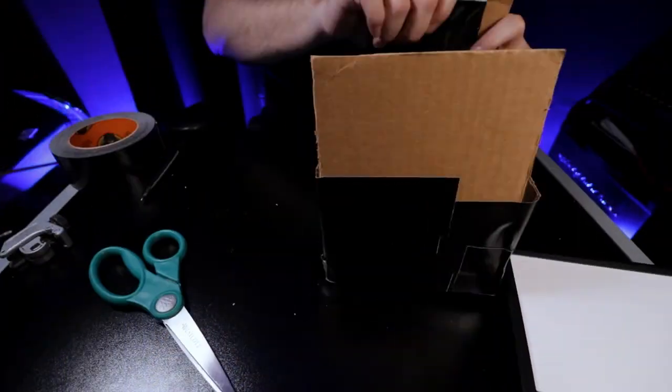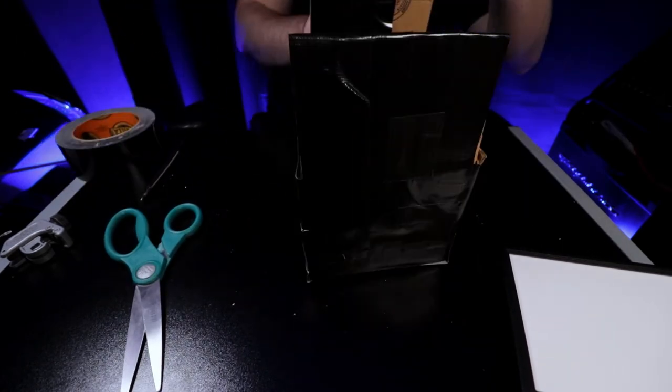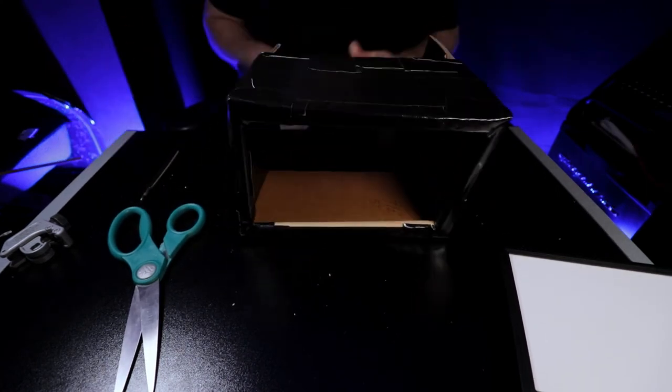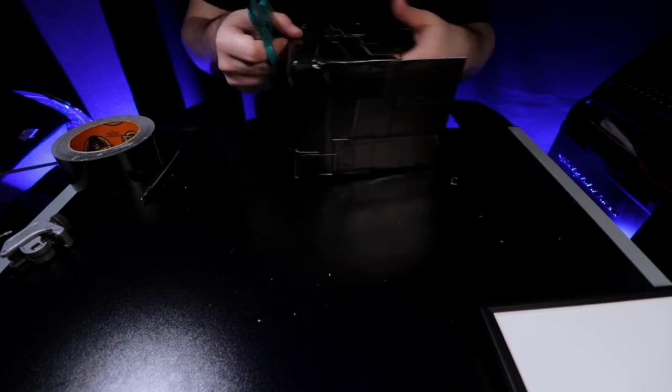It's easier to just show you than to tell you — there's an art form to securing it. Once secured, be gentle since this is made of cardboard and wood — you don't want to crush it. Get it to a point where it's firm and secure. At this point you can add finishing touches; I like to cover as much of the cardboard as I can with black tape — it looks better — but if you're happy with it as is, that's fine too.